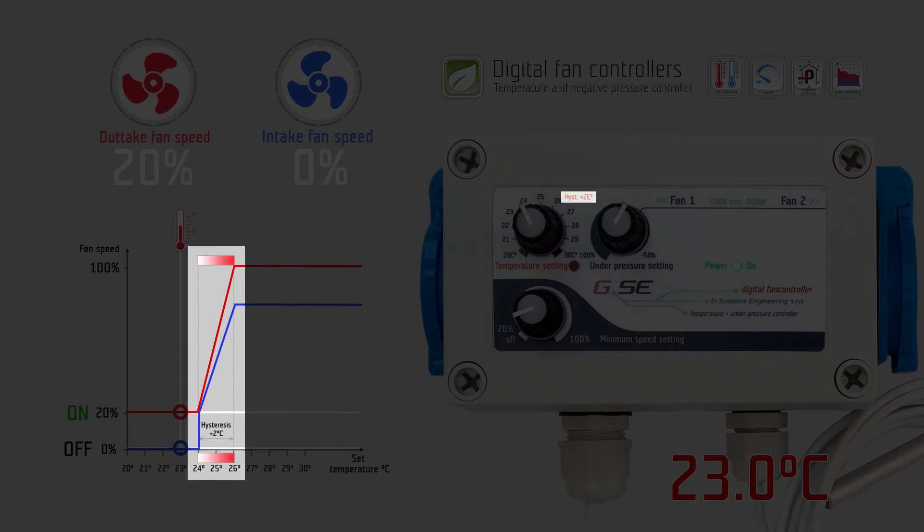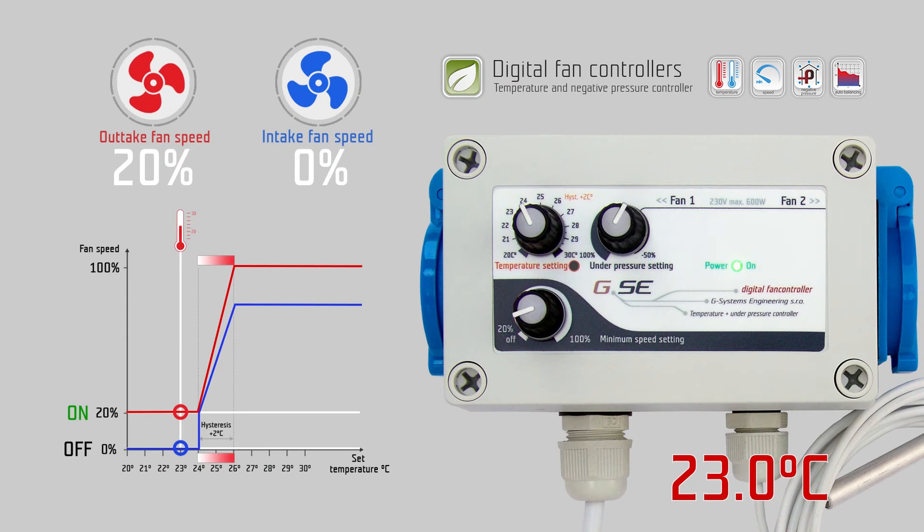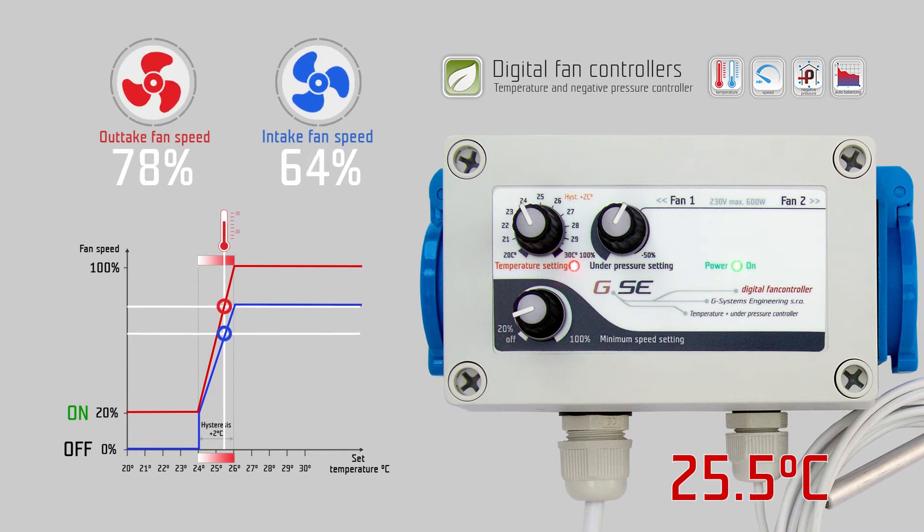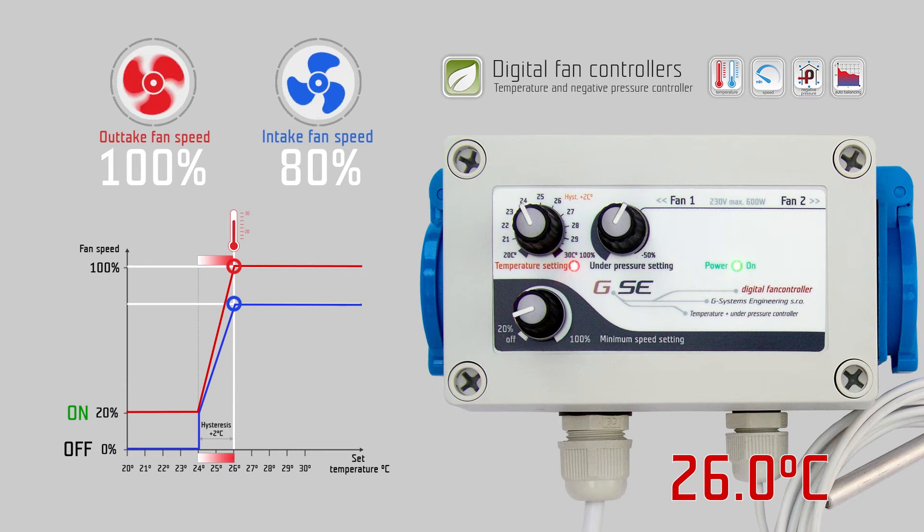The hysteresis is a fixed value of 2 degrees Celsius. The hysteresis is the controlling range of the fan speed according to the temperature. Within this 2 degree Celsius range, the fan speed will change from the lowest point given by the minimum speed setting to the highest point of regulation — 100% fan speed — depending on the measured temperature.